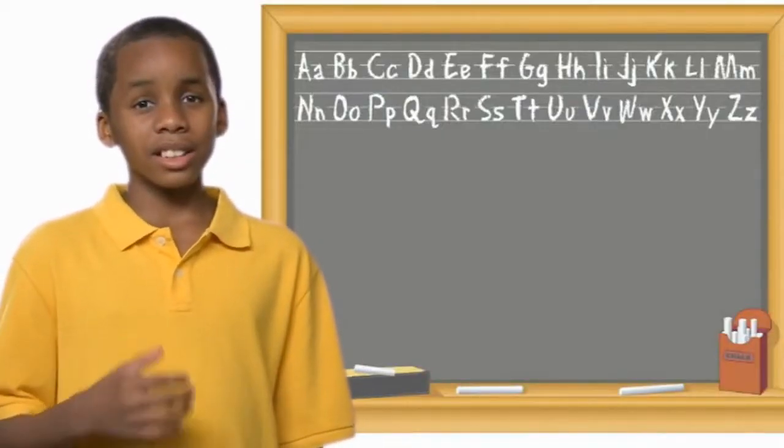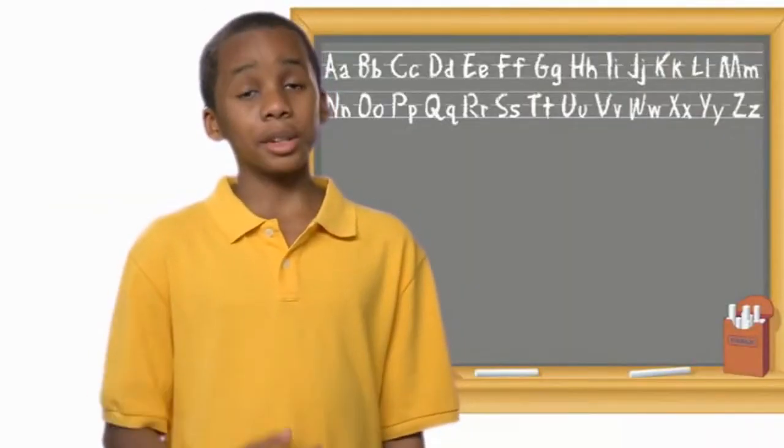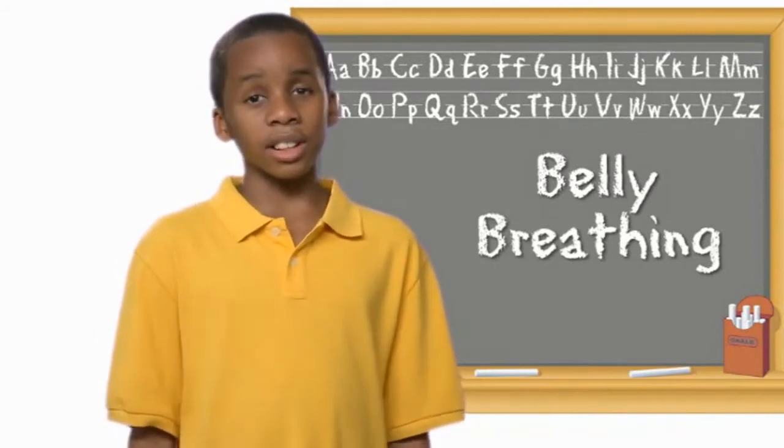Hi, I'm Brent. You know, just like you, I sometimes get mad, frustrated, or excited. And when that happens to me, I use belly breathing to help me calm down. This is how I do it.